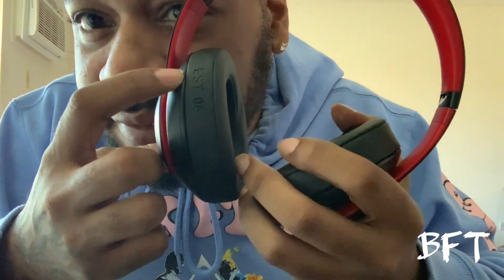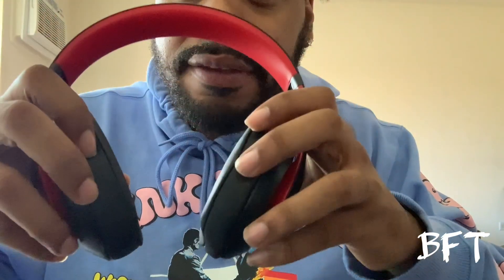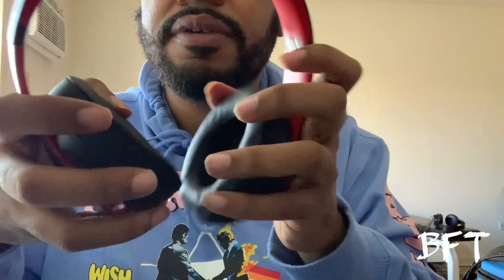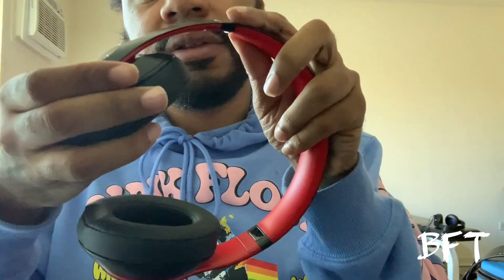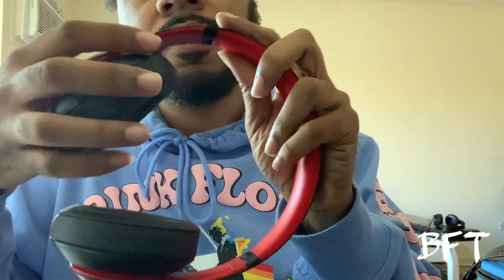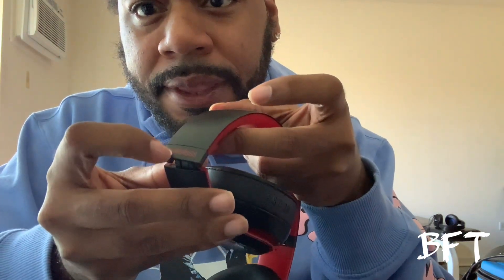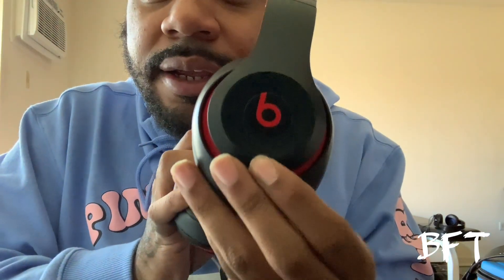They also have 'EST 08' on there — the year Beats was established. The inside is red with a right and left indicator so you know which side is which. You can fold them down. I don't think these are the ones you can twist, but you can fold them. The wireless logo is on there, and it says Studio 3. This right here I believe is the power button.